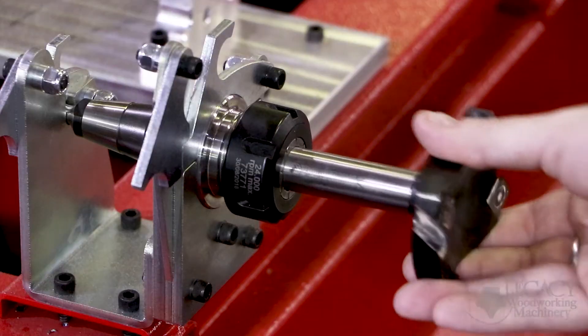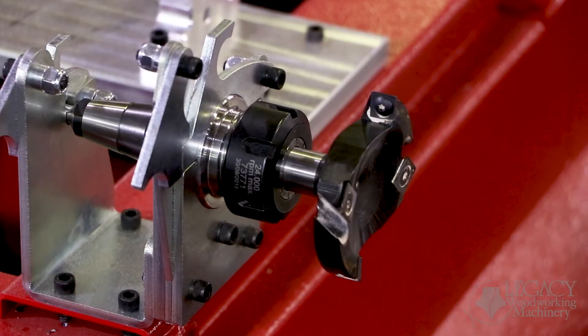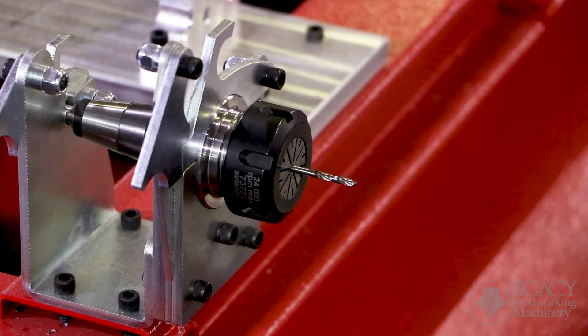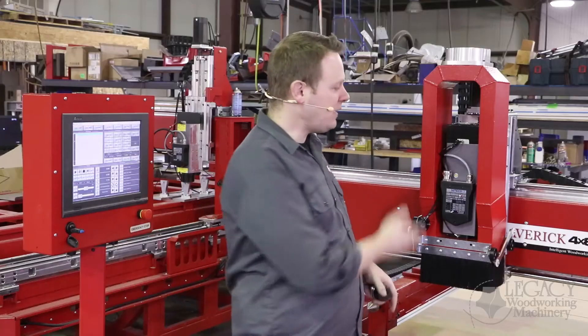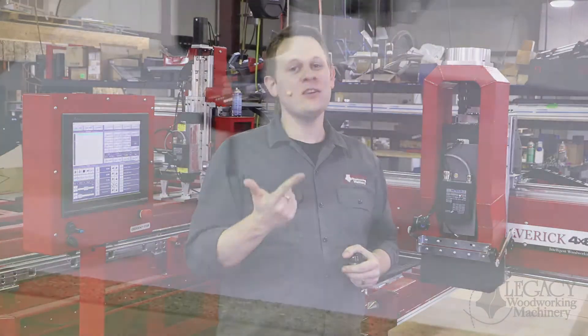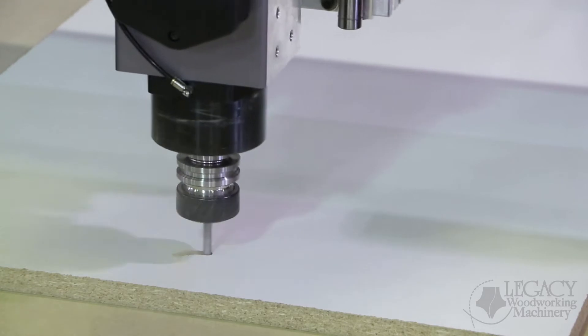Now an ER32 will accept up to a 7.8-inch shank diameter cutter, and again, all cutters from that size, even down to one millimeter, can be accepted into this spindle. By combining the horsepower and the tooling, we increase your cutting speeds and your cut depth per pass, which greatly increases your productivity.